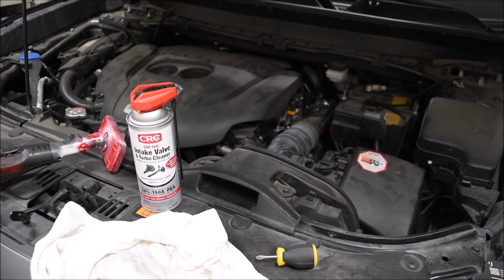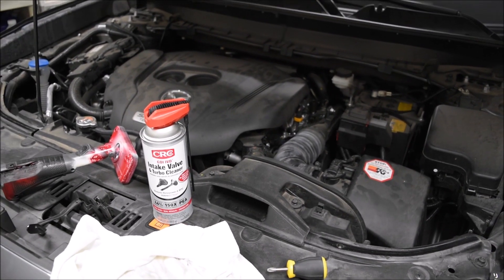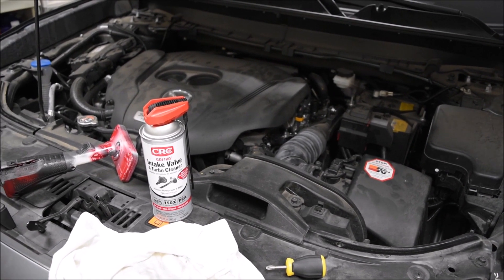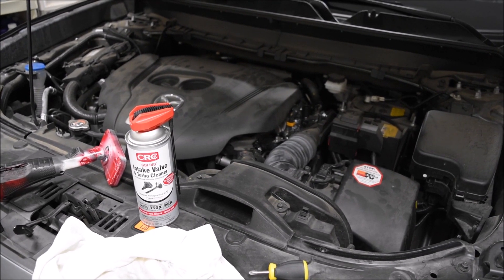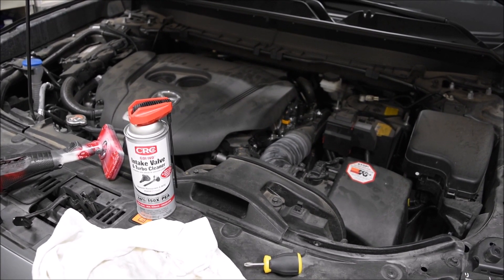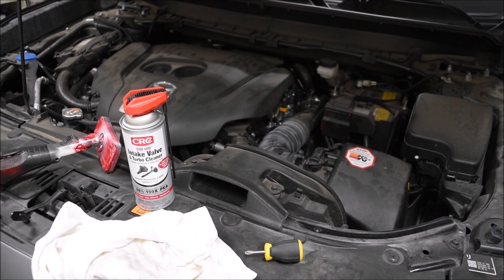A lot of people have used this. Step one is to warm the engine. I recommend driving it for about 20 minutes — actually driving it, don't just let it idle. Drive it, get it good and warm.